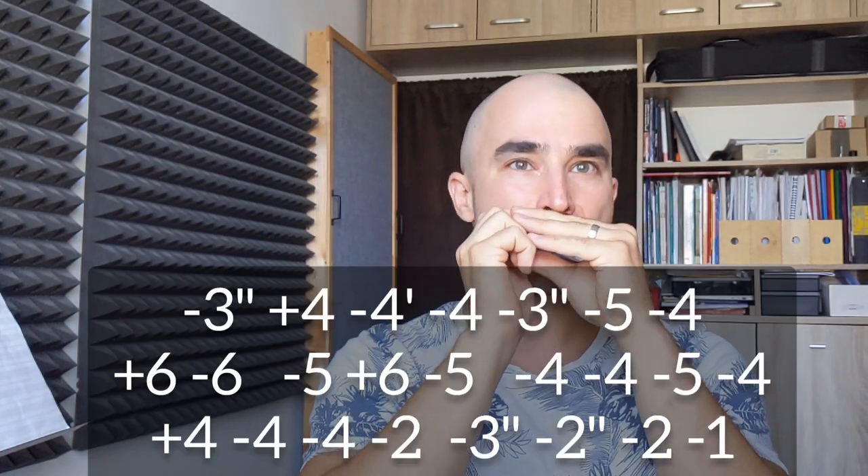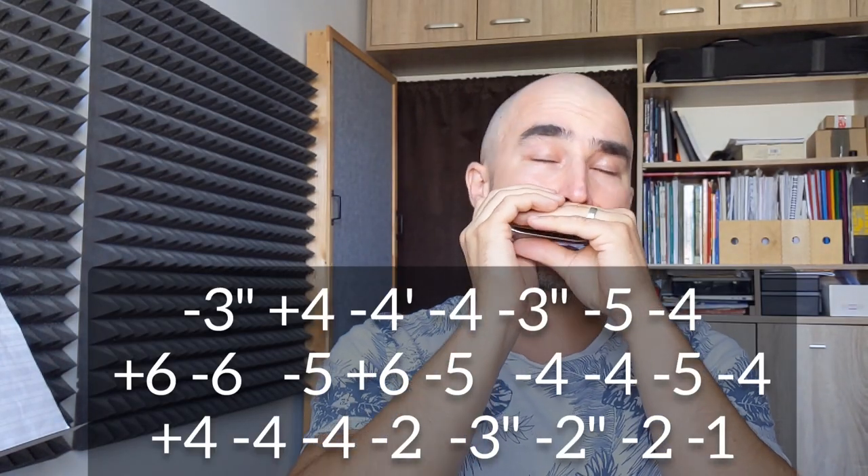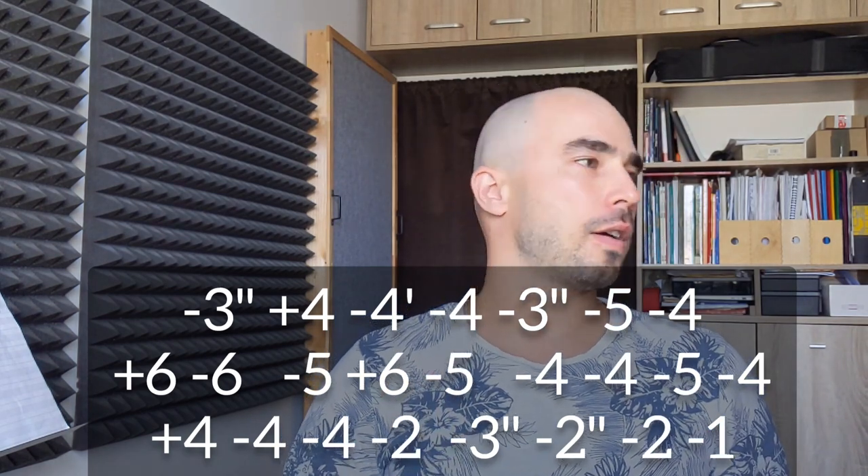One, two, three, four, five, six, seven, eight — two, three, four, five, six, seven, eight.